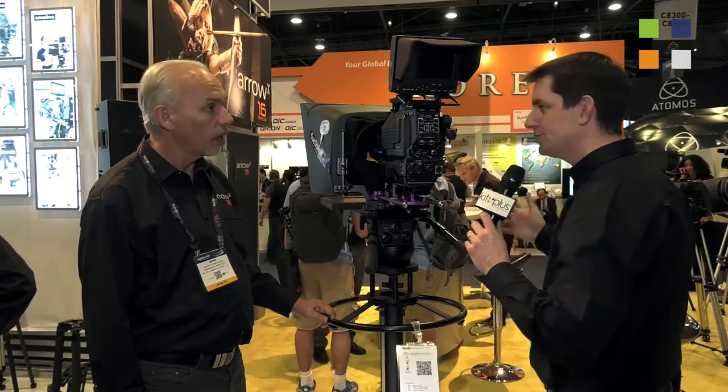As far as mounting a head and the size of the bowl, in this case it's on a Mitchell base — a Mitchell flat base. It's the smaller above, as I said, with the 30 kg models in a 100 mm ball level.